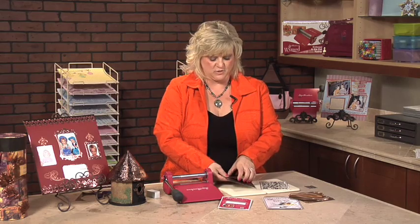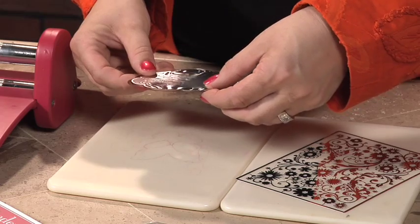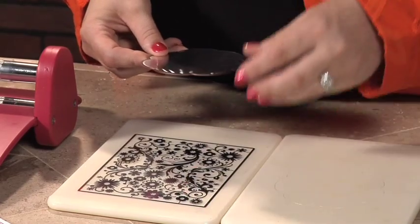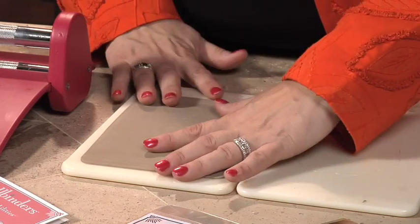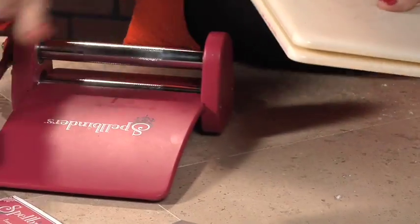So we're going to take the magnetic plate away because we're finished with it. I'm actually going to leave this die right in the die template, so the die cut stays right in the die. I'll place my impressibility down and place the whole die and the piece that's cut out onto the mat. Then take your tan embossing mat — this is going to emboss that pretty pattern right into the die cut.